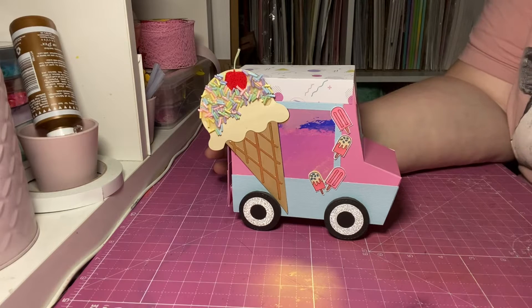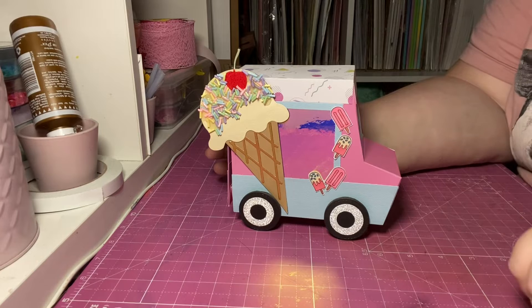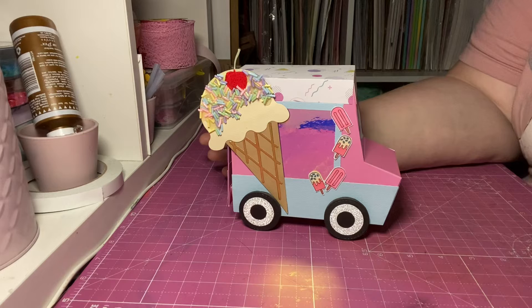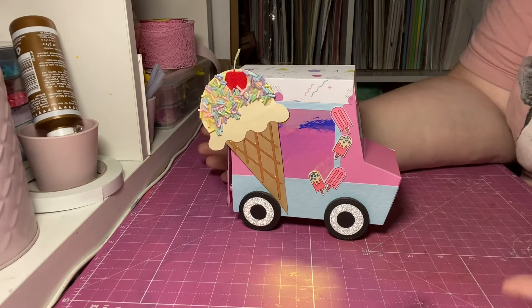Now I didn't know this until I was actually driving around my town - apparently Crewe is the ice cream van town. I didn't even know this. I don't know if it's true or just a bold statement, but I was surprised. I mean, we do have an ice cream van factory and repair centre, so maybe we are.